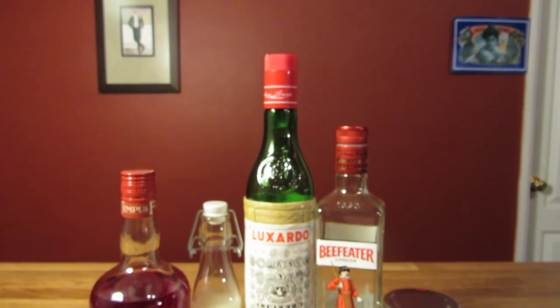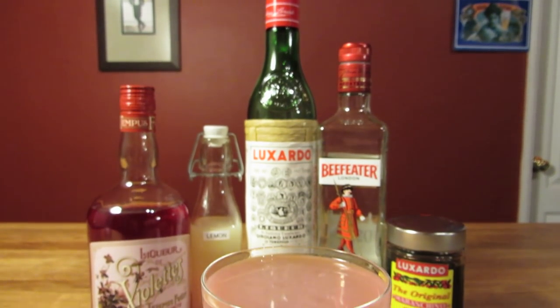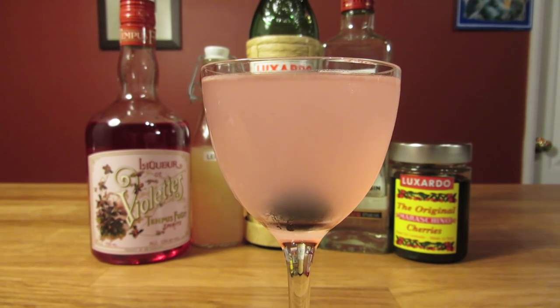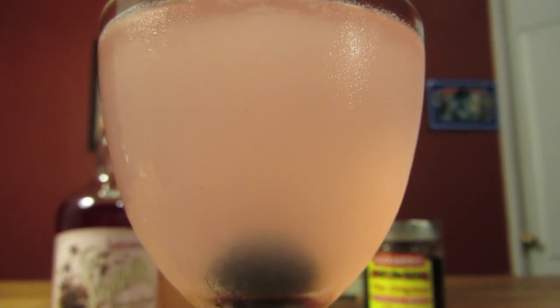The Aviation is a modification of a classic sour. Like the whiskey sour, this drink is made up of three components: a spirit, a citrus juice, and a sweetener, which in this case is more booze. The drink was first published in Hugo Ensling's book, Recipes for Mixed Drinks, from 1916. Historians may argue over whether or not Ensling invented the drink, but his book had the first recipe in print.